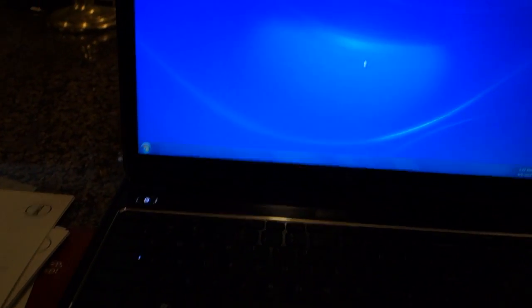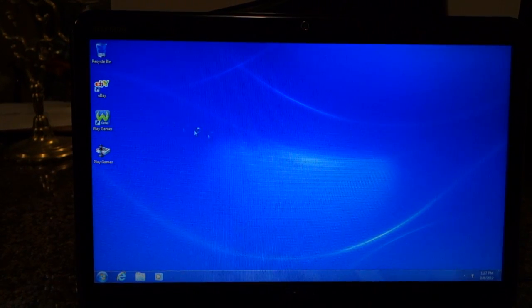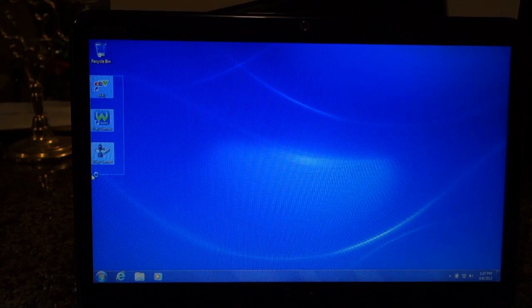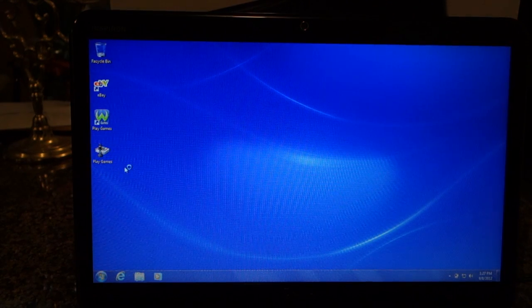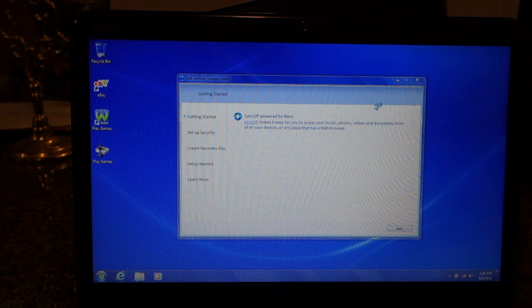Here's the webcam and stereo microphones. Alright, it booted — and spamware, bloatware. The battery came only 80% charged. It came with McAfee, Intel graphics, Bluetooth, wireless, and Dell webcam control.